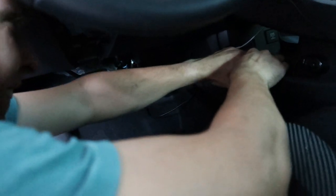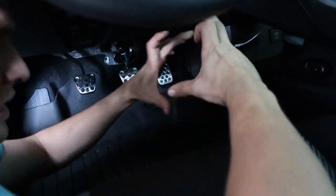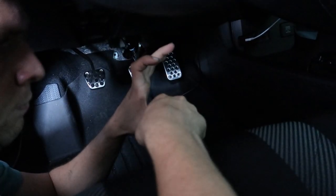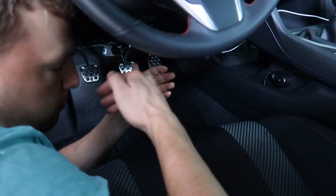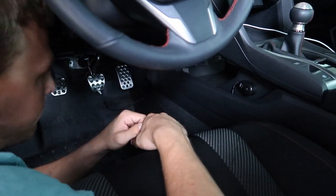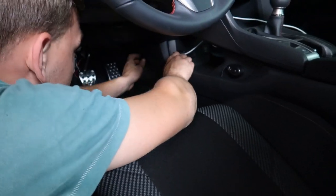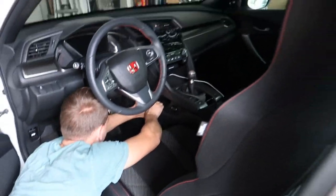We fed the cable through the steering column grommet — that big one — but not through the actual steering column which is in the center. We fed it through the bottom so it's out of the way. We're gonna secure it to one of the lines behind the firewall so it doesn't get in the way of the steering column and doesn't tangle up when you're driving. Right now just trying to feed it through the trim to make it look pretty and out of the way.